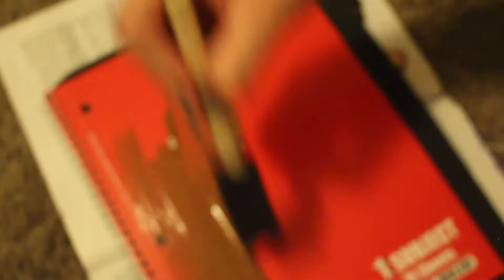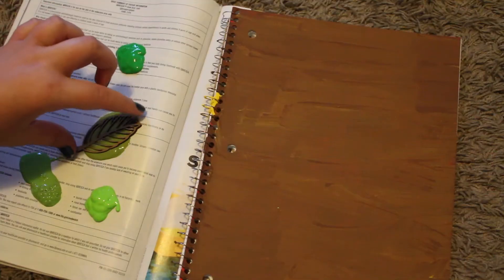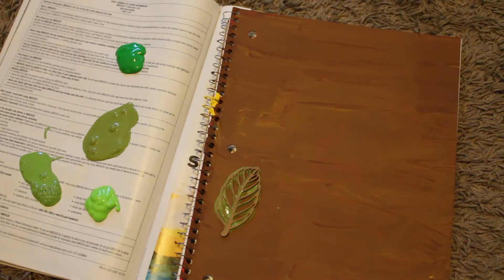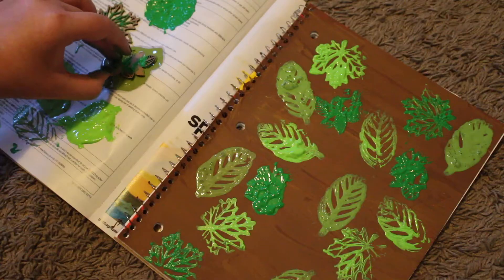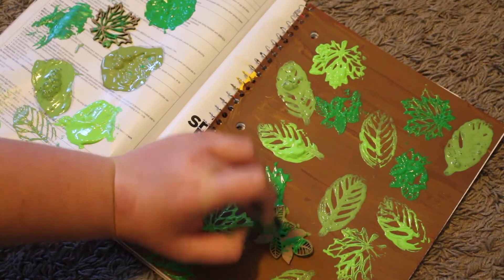So for the first notebook, I took a red notebook that I got from the Dollar Tree and then I took brown paint and I painted the notebook brown. Then I took these stamp-like things that I found at the Dollar Tree that were shaped like leaves, and I dipped them in green paint and then I stamped them onto the notebook a bunch of times and made a leaf pattern.